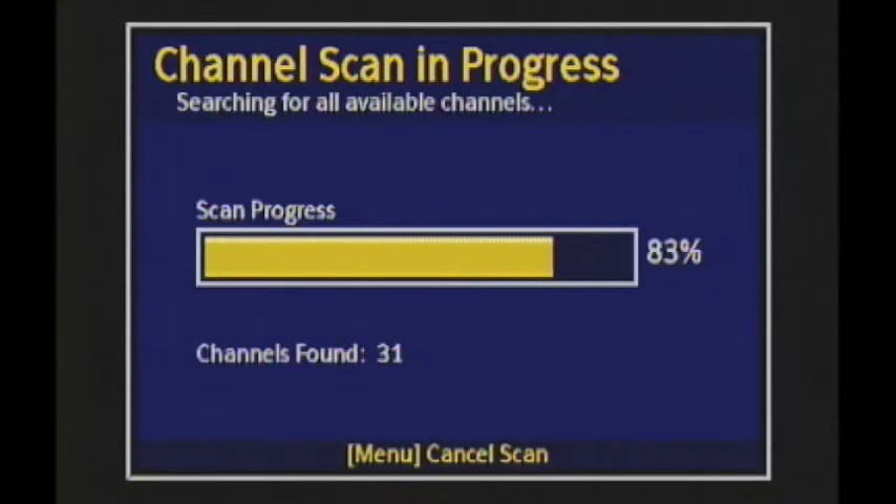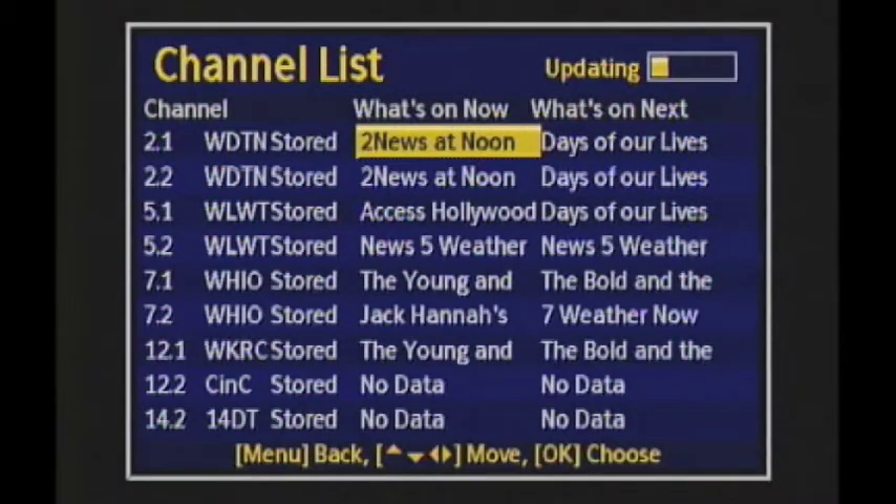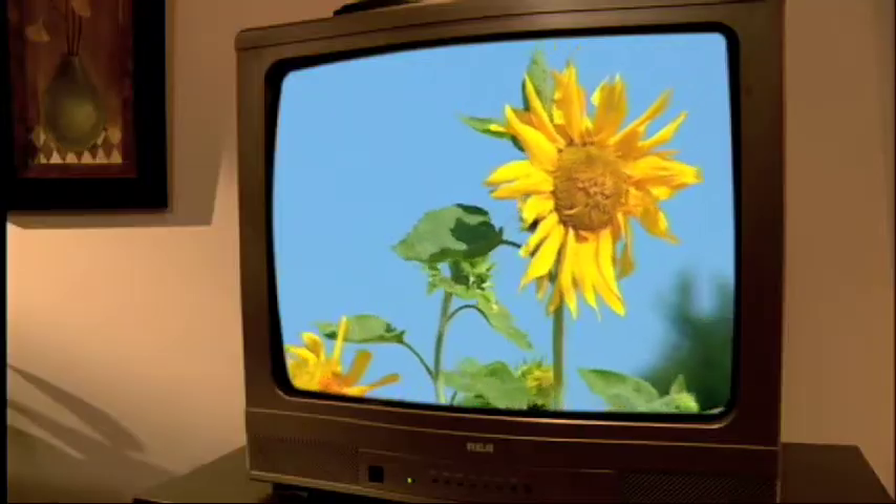Run a channel search and you're ready to enjoy the benefits of digital broadcasting: more local channels, including additional weather and news services, and improved picture quality.